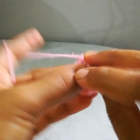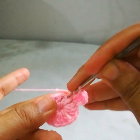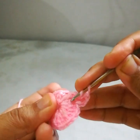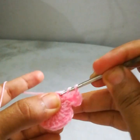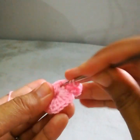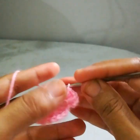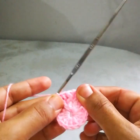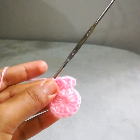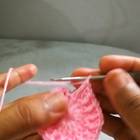Work a front post double crochet. Go into the next stitch and work a double crochet. Then work a front post double crochet, then work a double crochet into the same stitch. From this round we are creating this front post texture. I will complete this round and then show you what to do next. Round is completed.